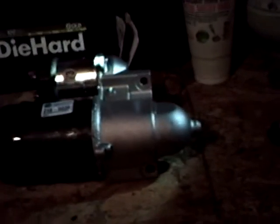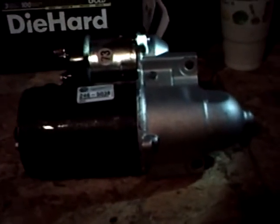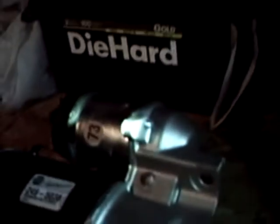Well, this is starter update 3, part 3. I got the new starter — went down and picked it up. So yeah, it's not bad for $64. I was kind of hoping that this starter wasn't going to have shims, but unfortunately it does.